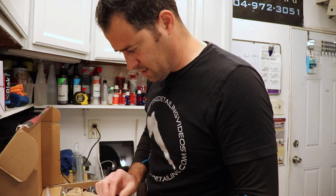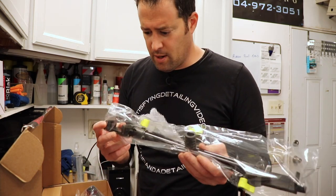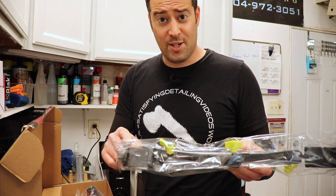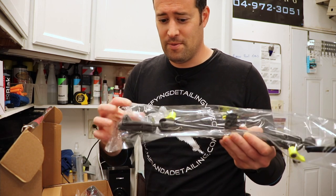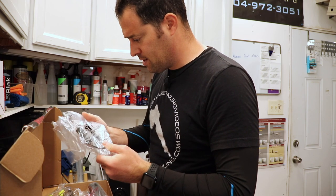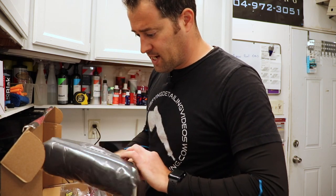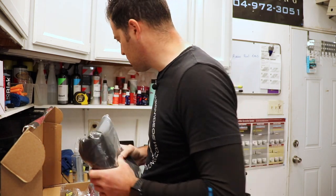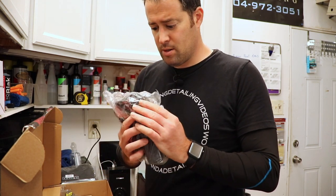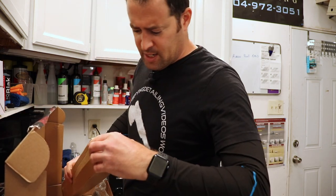Interesting. So it looks like we have a stand, like an arm here with these little connectors that actually look like you could fit iPhones into. That's pretty cool. And we have what looks like all of the connectors, switches, a nice little bag that it comes with, and the power supply. Pretty big power supply here. So let's see what else we have in the box.